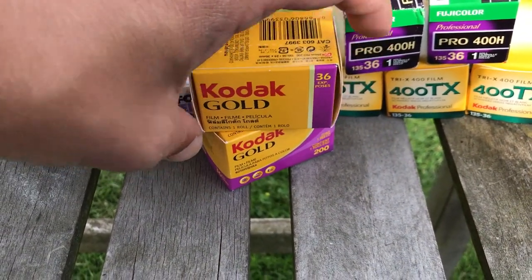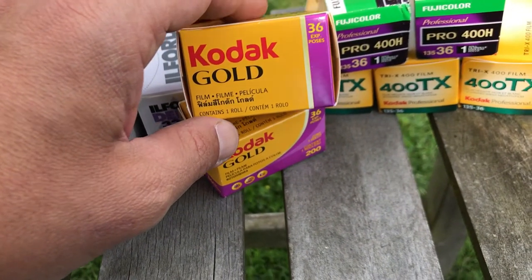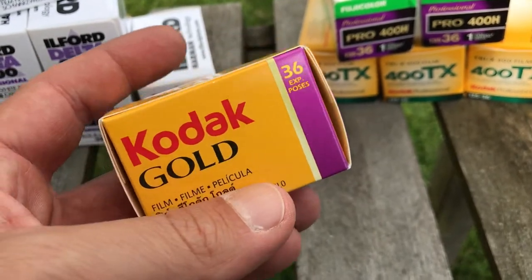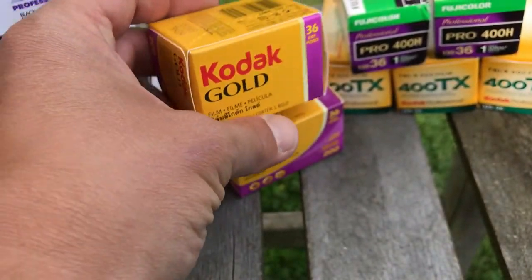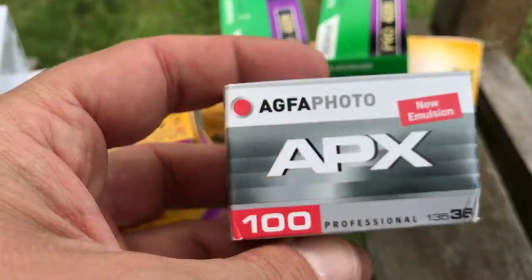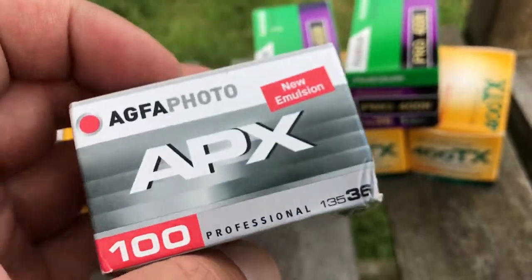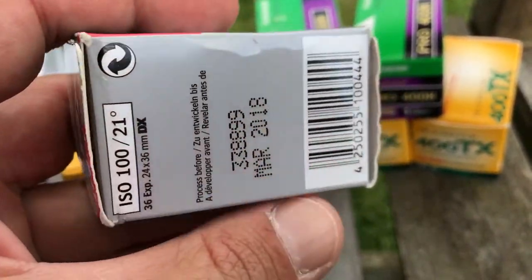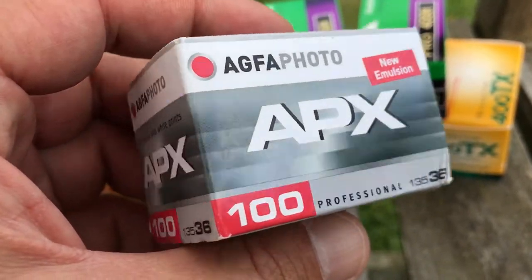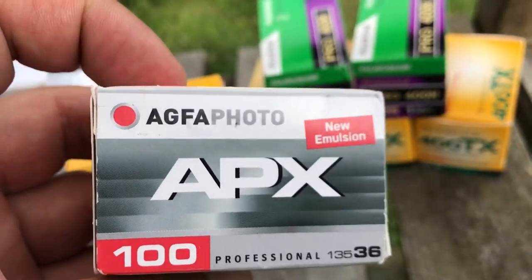Then I got the Kodak Gold — I bought it as a joke because I thought I'd get those classic Kodak moments. I think they're ISO 200, so they're good for the beach, for sunshine, all that. And then I got this weird black and white AGFA APX that I bought — I have no idea what I'm going to do with it, but I'm thinking when I load this one in I'll take portraits: kids, stand here, look great, shoot these 36 pictures and get some cool portraits.